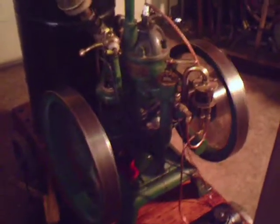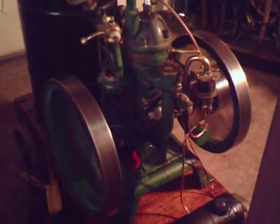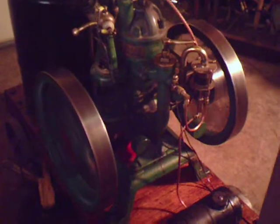Pretty nice little engine. Just a bear to get started sometimes — a little shuttle lock. That's it. Now we need to install it.